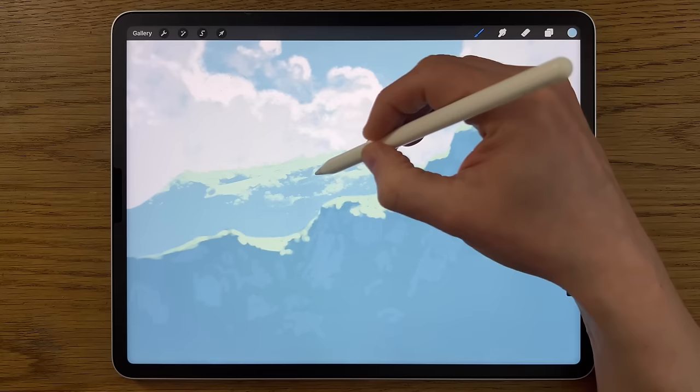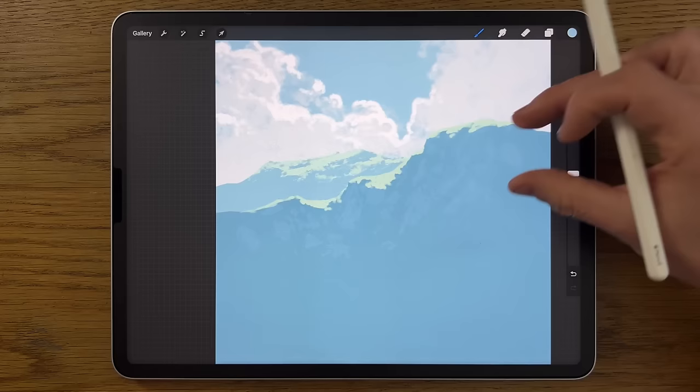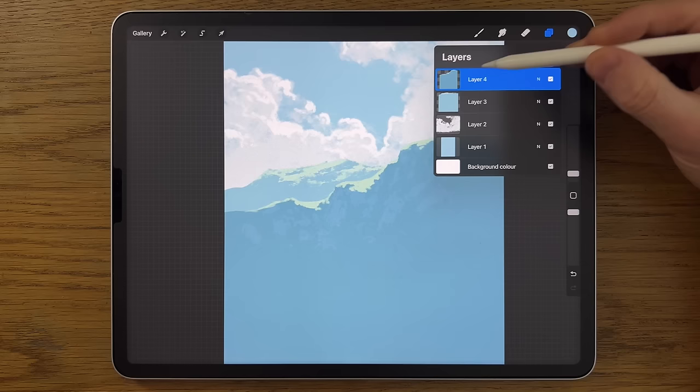Sometimes it's very easy to get carried away applying something, and only when you add more elements on top do you realize you want a little less of it. That's fine — with digital work you can always go back and keep amending and fine-tuning. That's absolutely part of the process and is the beauty of digital work compared to other mediums.